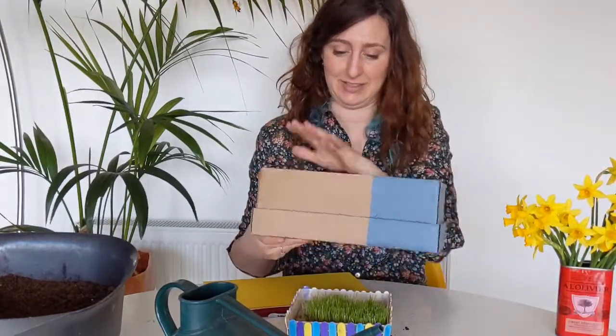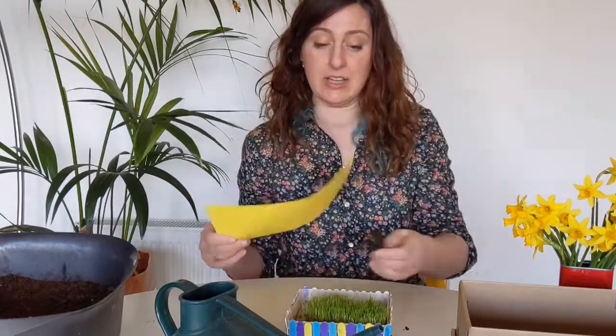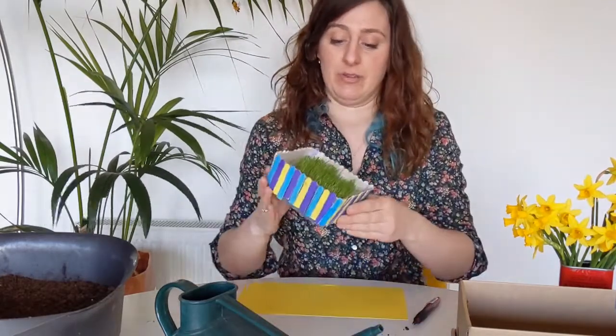You need your compost, some card — some kind of light card — a pencil, scissors, and then some grass seed, because that's what we're doing today: grass.